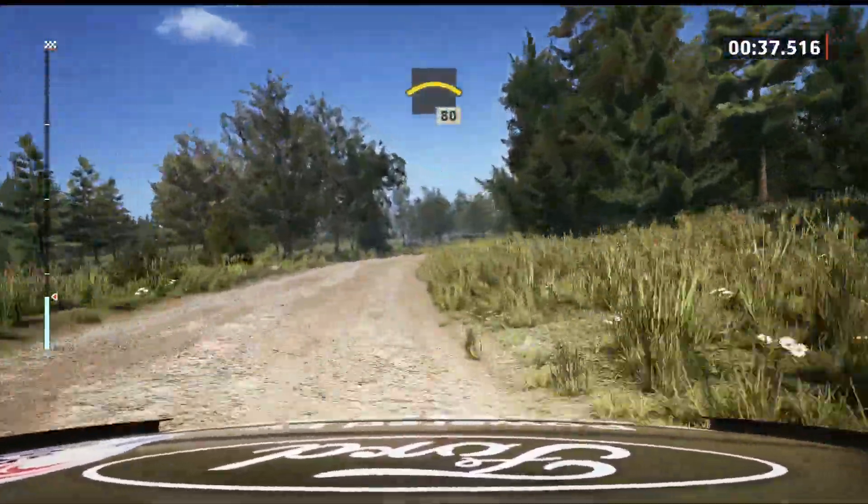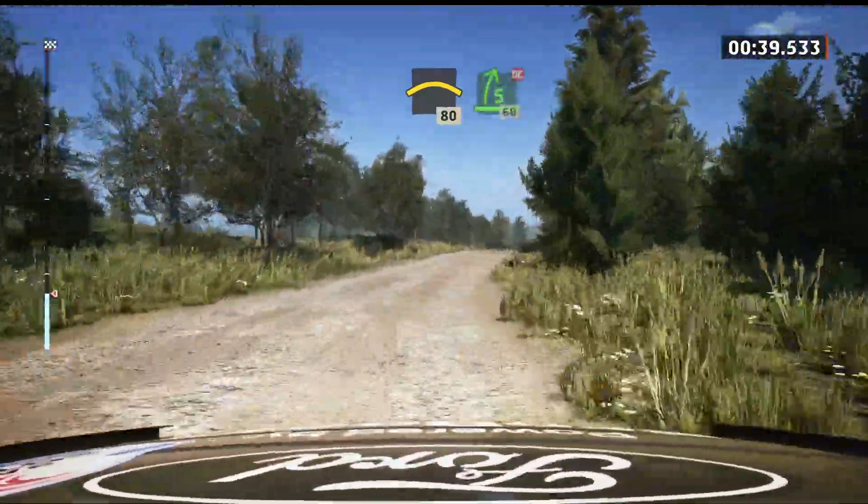Into small crest, 80. 5 right, don't cut, 60.